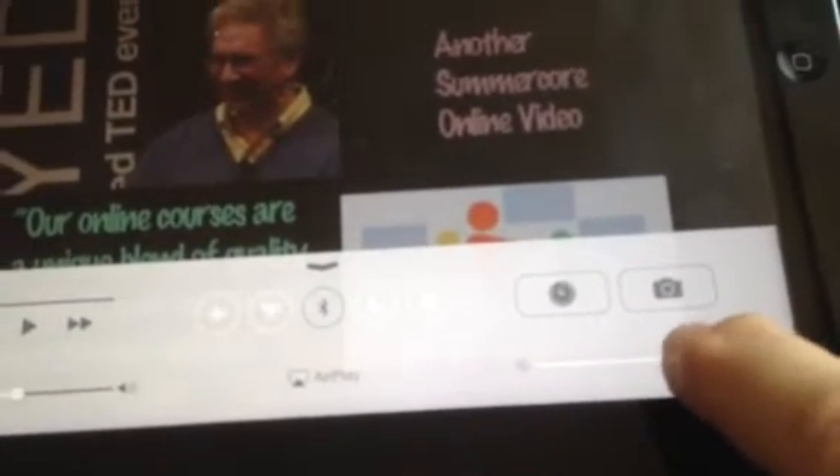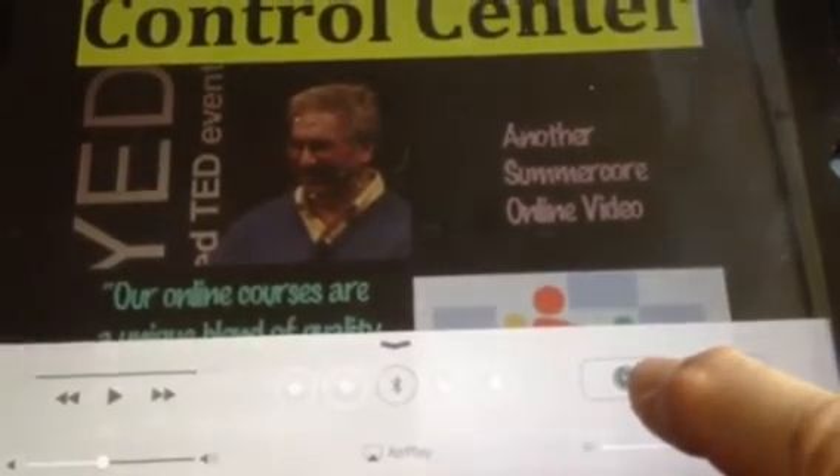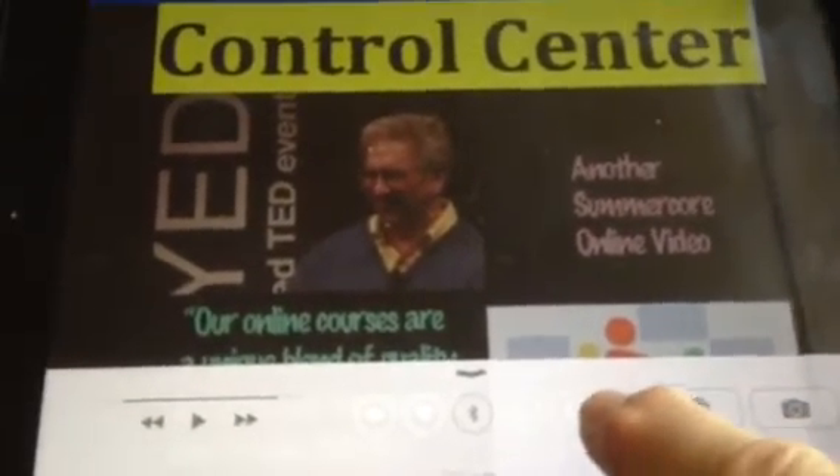If you want to count how many things are there, you can start over on the right-hand side. You can see that you can adjust the brightness and save some battery juice — that's one. Above that, you have quick access to the camera — that's two. Three, you have a timer or stopwatch. Four, you can turn the sound instantly on or off to mute.